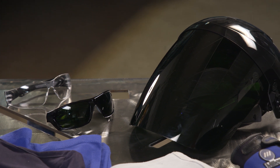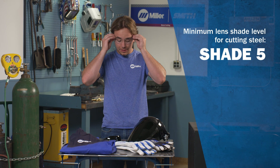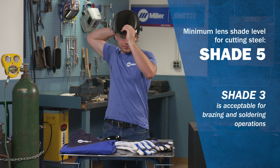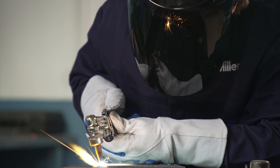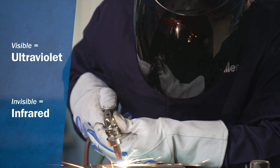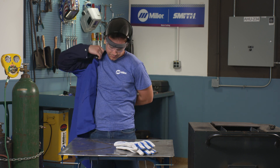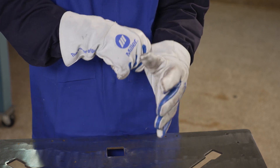Wear approved face and eye protection. The minimum shade level for cutting steel is shade 5, while shade 3 is acceptable for brazing and soldering operations. Light rays from cutting, heating, and welding processes produce intense ultraviolet and infrared rays that can burn eyes and skin. When working with torches, you should also wear flame-resistant clothing, such as a long-sleeve welding jacket, leather gloves, and protective shoes.